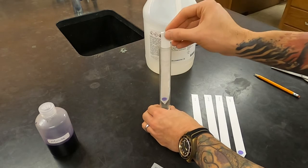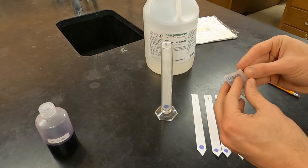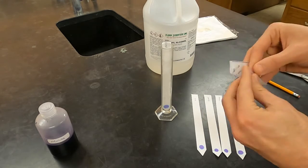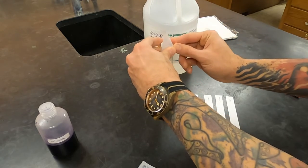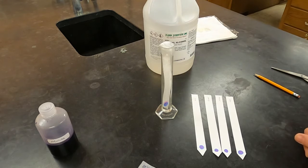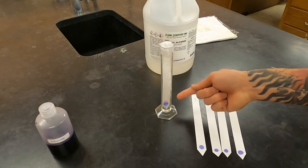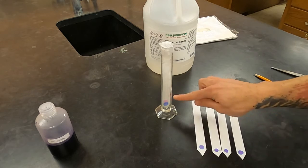Next, you put your paper back into the container so that it's touching the solvent. The solvents will evaporate, so you need to seal the top — that's what the parafilm is for. You separate the wax from the backing paper, hold it in one place with one finger, stretch it, and press it to seal. This doesn't have to be a perfect seal. You can see already that the solvent is moving up and is separating the red from the blue. As this is going, you'll want to keep an eye on it because you don't want the solvent front to go past the edge of the paper.